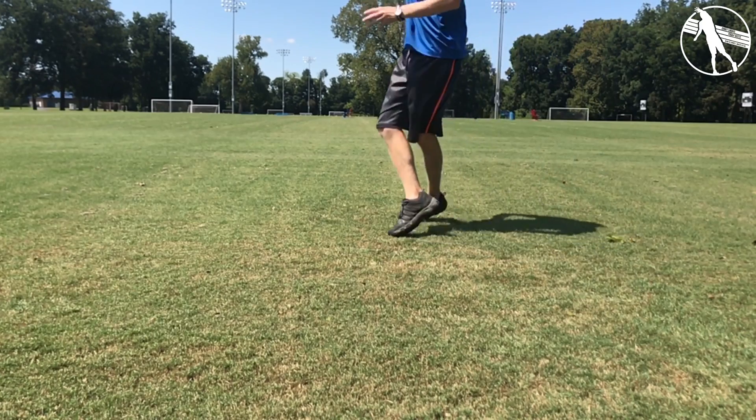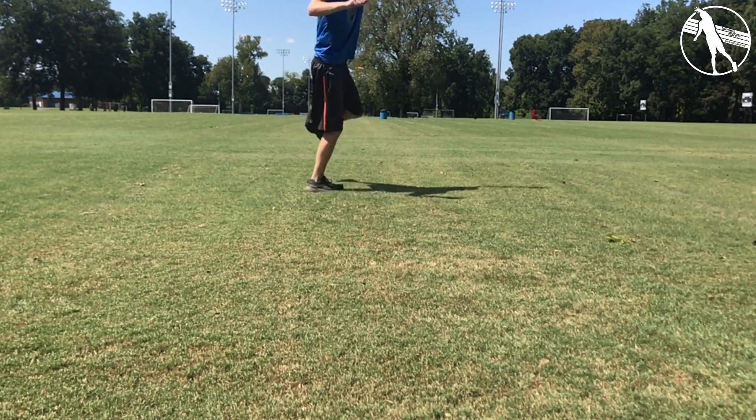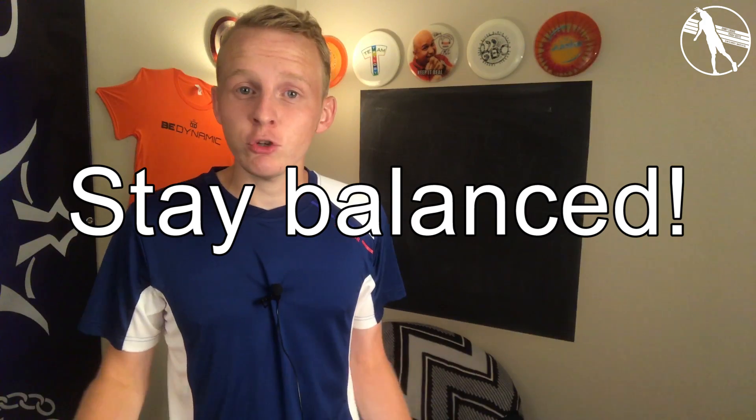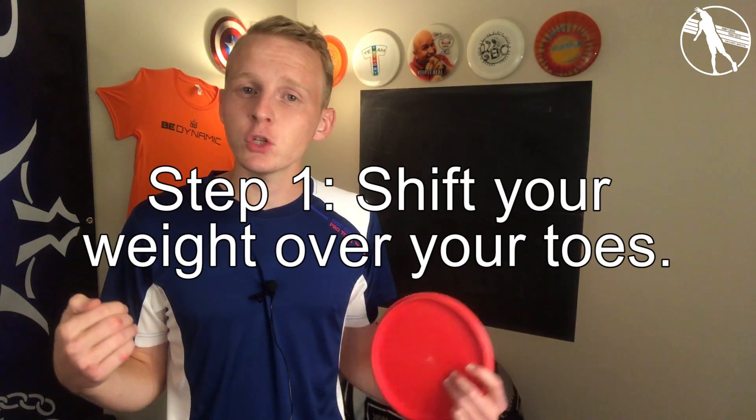If you focus on keeping your feet sideways, you will be moving sideways at the target. Onto the second part of the X-Step: we can't really do anything when we're off balance, so why would you try and throw a disc? The key is to make sure at no point in your shot are you off balance. The easiest way to do this is to start by shifting your weight over your toes.